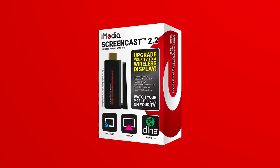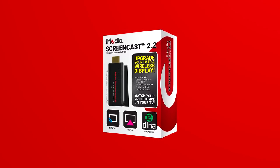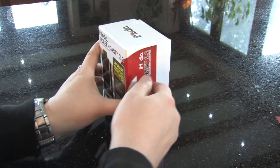In this video I'll be unboxing the screencast adapter and showing you how to connect it to your TV. So let's get started.